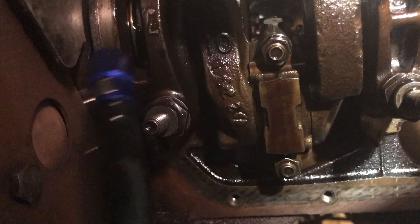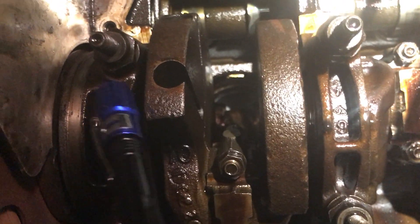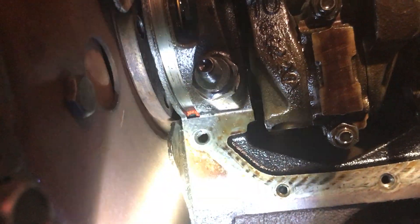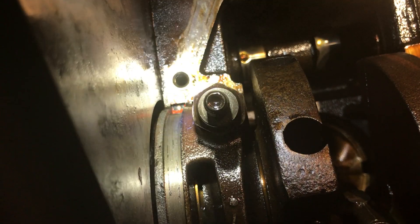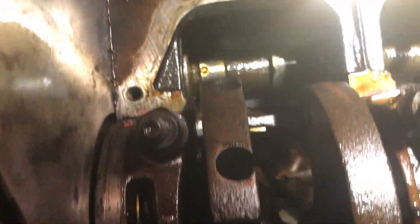This is one that showed some foreign material in the bearing — nothing crazy, but I'll check it. Plastic gauge showed that it was good. You can see the RTV I put up in there. I actually got RTV red instead of black. I think the only difference is RTV red has a greater range of temperature, and actually on the back of the bottle it says to use it for oil pans and things like that, so that's what I used.